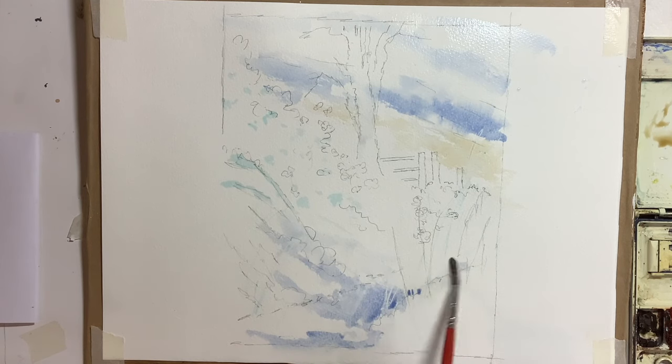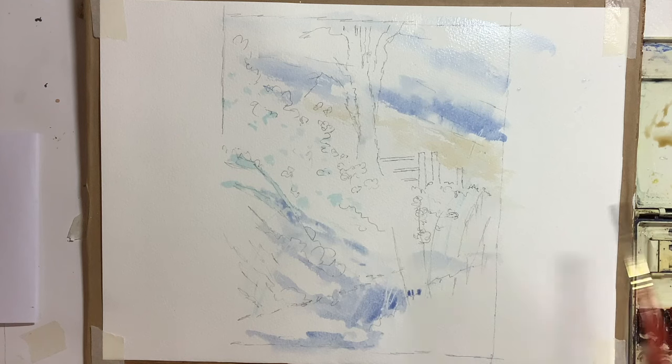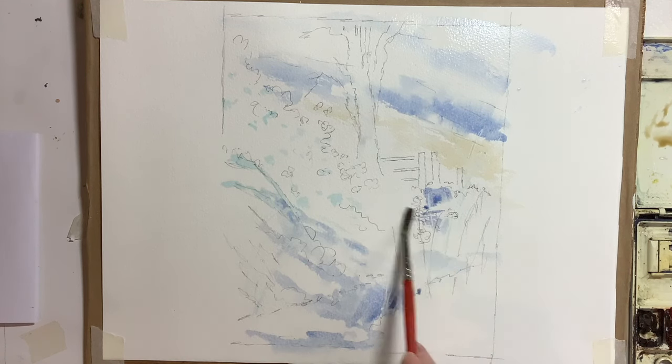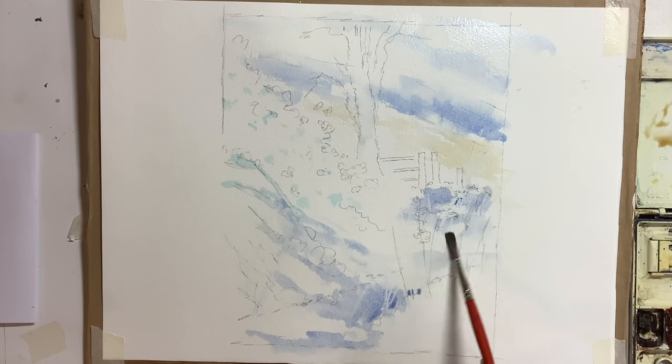I like to work lightly to start with and I like to put all the shadow areas in first, particularly in a snow scene. If you start putting the shadows on afterwards, it can pull up the colour of the brambles and tree trunks and you can pull out those brown colours and get quite muddy.